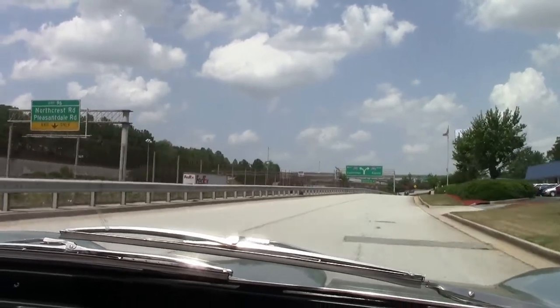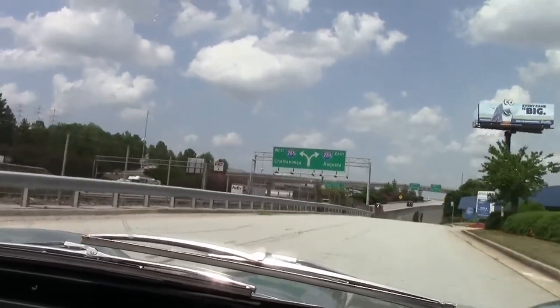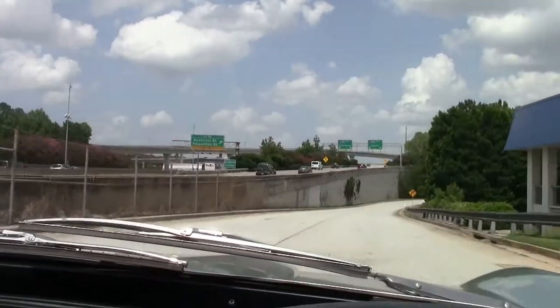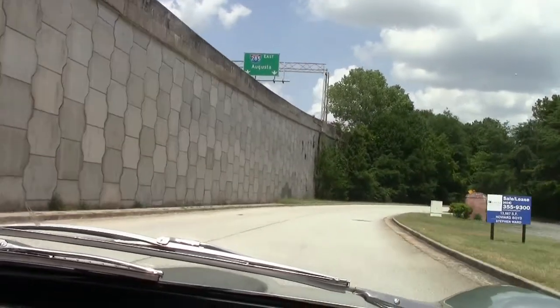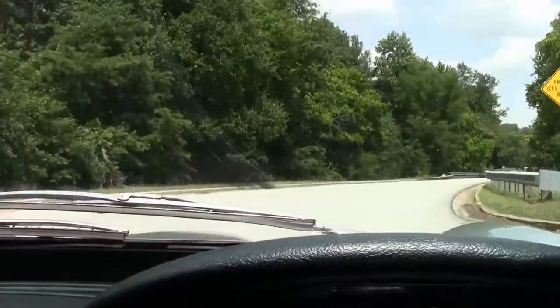End of fourth gear, she drives down the road beautifully, does not pull one way or the other. Brakes are very good on the car — they do their job just fine. Turning is great.